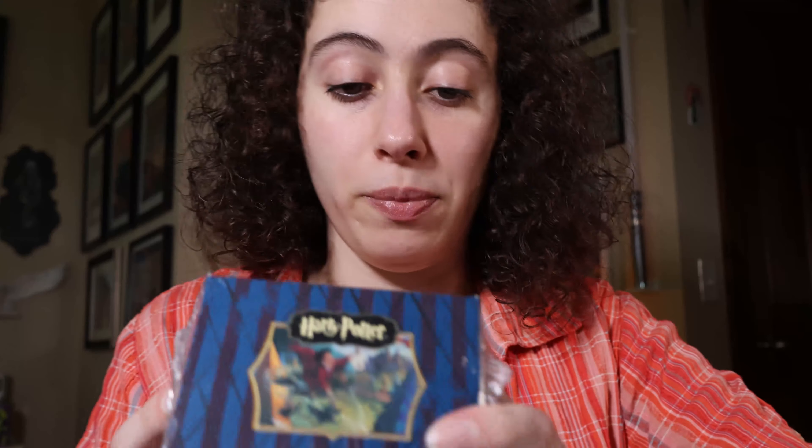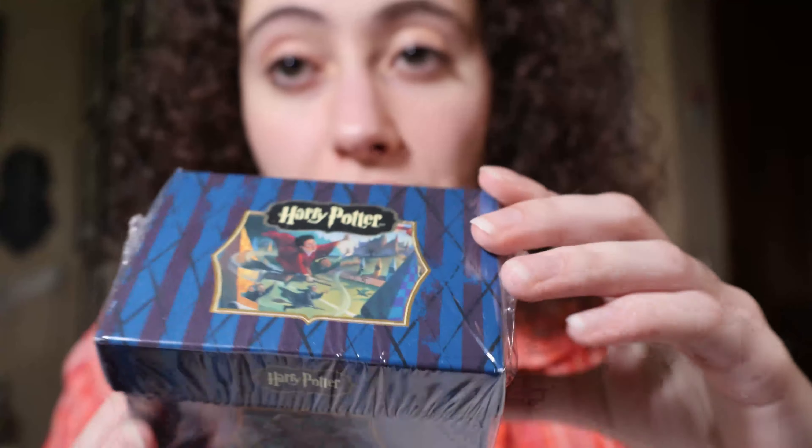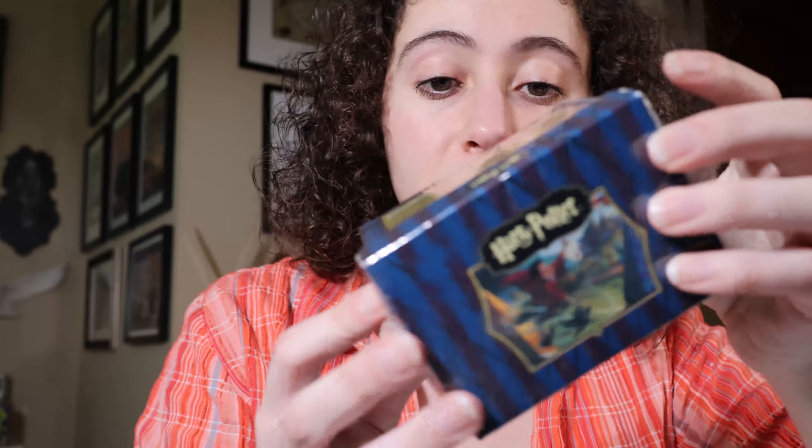We also have Goblet of Fire with a lot of posters — you've got Fleur, Harry flying, and many others. The back is just like the movie poster with Harry, Ron, Hermione, Fleur, Cedric, and Viktor Krum — and it's in red. I don't have the gold coins for this, but I do have the San Diego Comic Con edition. Here they all are — they're pretty big, three and a half by five inches, so you wouldn't be able to put these in a normal card binder.